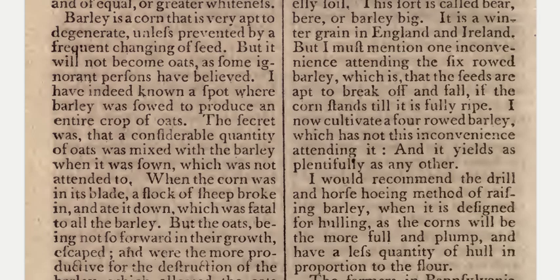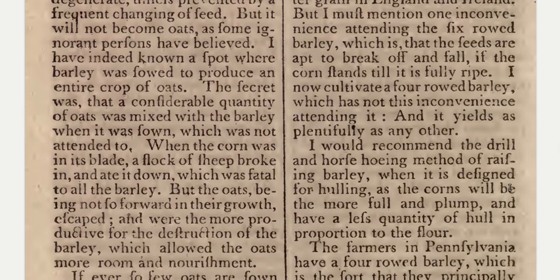Barley is a corn that is very apt to degenerate unless prevented by a frequent changing of seed, but it will not become oats as some ignorant persons have believed. I have indeed known a spot where barley was sowed to produce an entire crop of oats. The secret was that a considerable quantity of oats was mixed with the barley when it was sown, which was not attended to when the corn was in its blade. A flock of sheep broke in and ate it down, which was fatal to all the barley, but the oats, being not so forward in their growth, escaped and were the more productive for the destruction of the barley, which allowed the oats more room and nourishment.